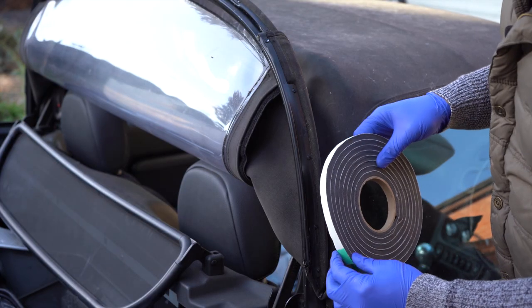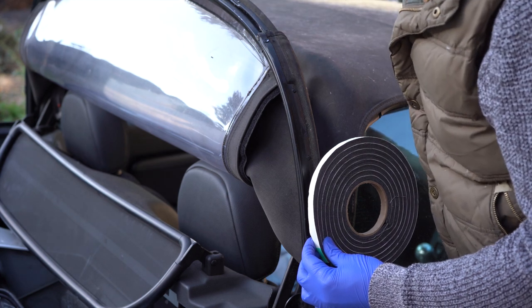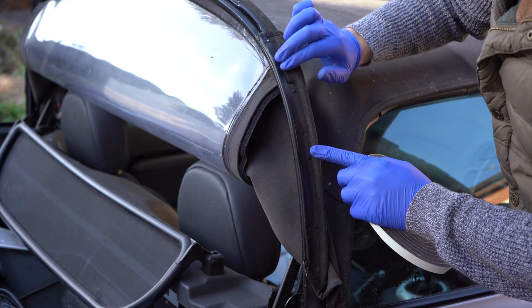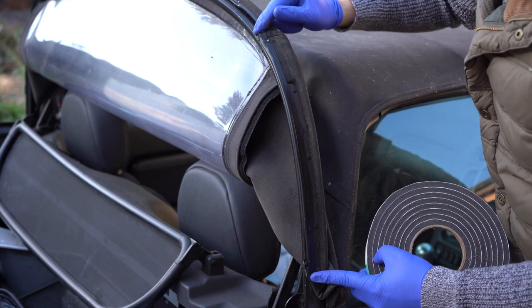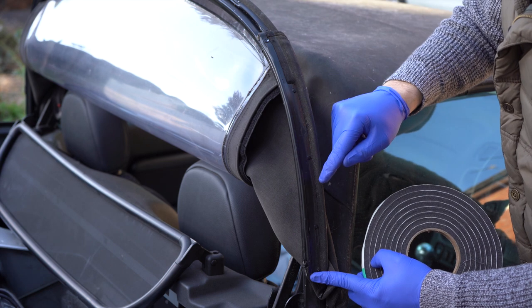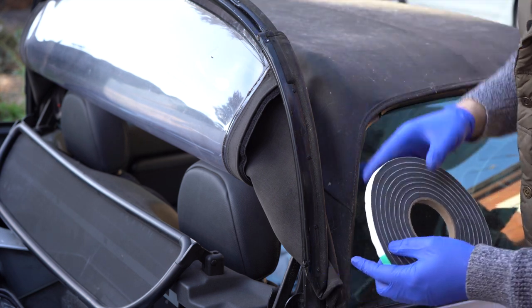I did think about starting the strip at the very beginning and running one continuous length all the way across. But as you lower this down, it's very narrow around about here. So I think I'll put a strip on this bit, then a separate strip on the centre section, and a third strip on the other end. Hopefully if one section starts to become a problem, it's not going to affect the rest of it too much.